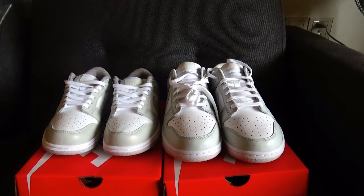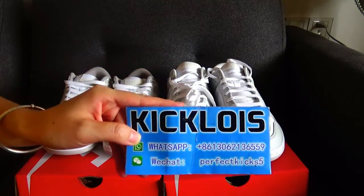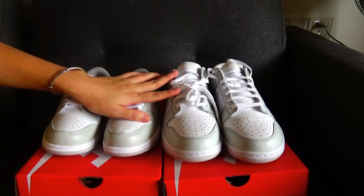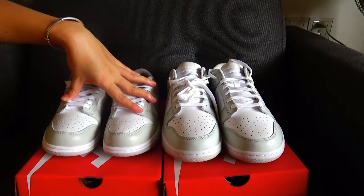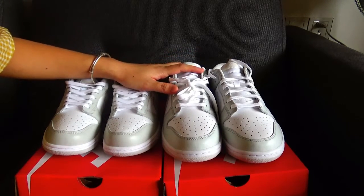Hello guys, welcome to my channel. This is Funky Colise. Today I want to do the comparison video for these two pairs of Nike Dunk Low 4-tone dust shoes. This pair is our top version shoes and this pair is another factory long version shoes. I will show you the difference between these two pairs of shoes.